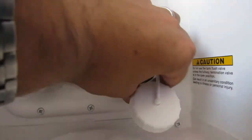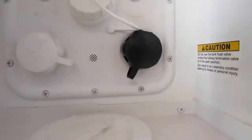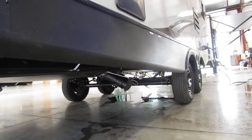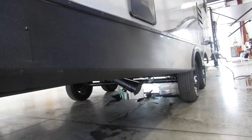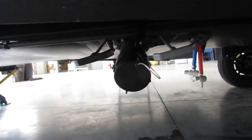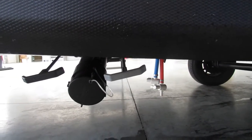This black one right here is going to be your black tank flush. Basically the way that works is you hook up your water hose with that water pressure regulator, turn it on, and make sure your black tank is open so that it's draining as it's cleaning — basically just cleaning off the walls inside. Then we have your outside shower. This is going to be your dump station. Always pull the black first, then pull the gray — this kind of cleans out the sewer hose.